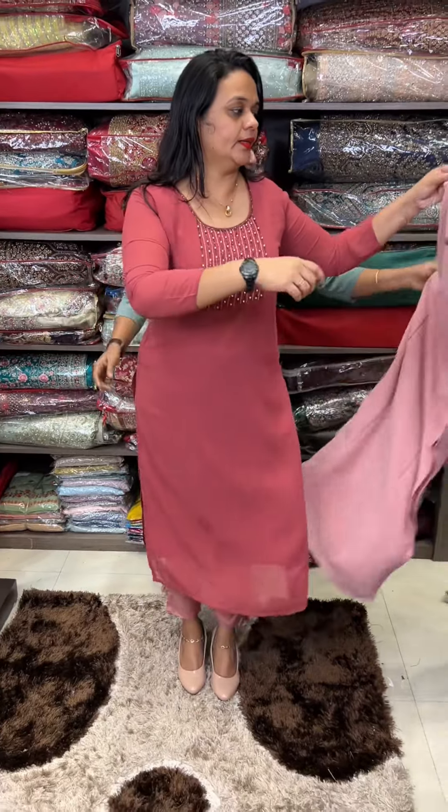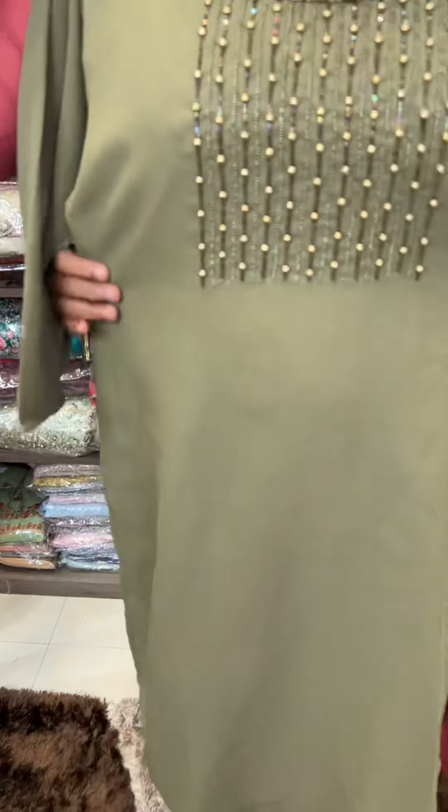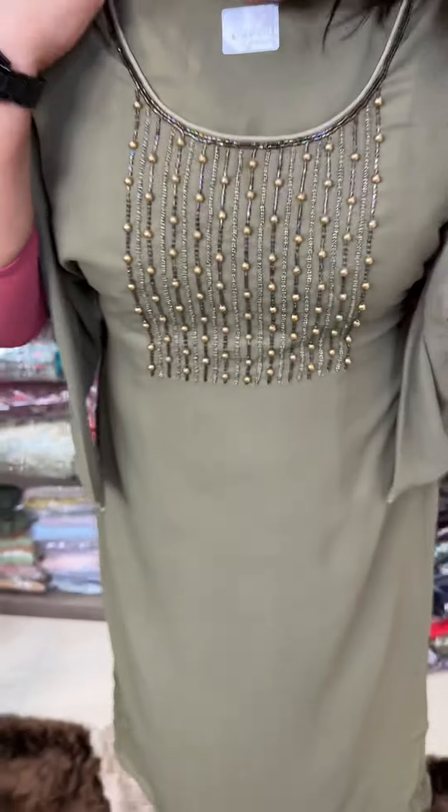The next one is pastel green — it's a nice color. So with three colors available: tan brown, baby pink, and pastel green, it's very special.